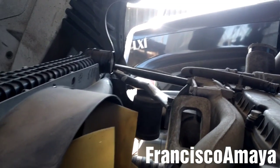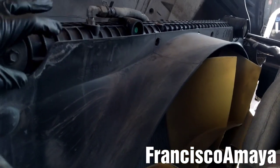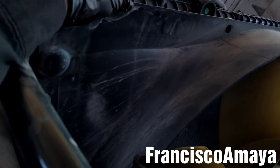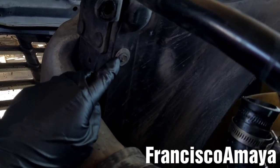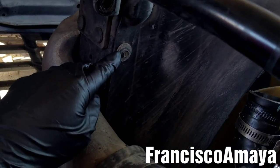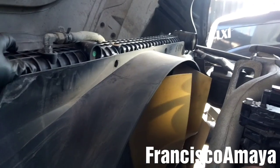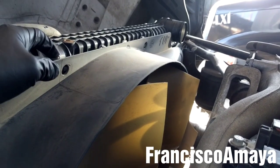With the hose out of the way, I'm going to remove this fan cover by removing these 3/8 bolts — there are 2 on this side and 2 on the other side. So all the fan cover bolts are completely removed.